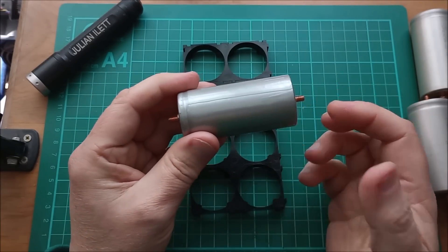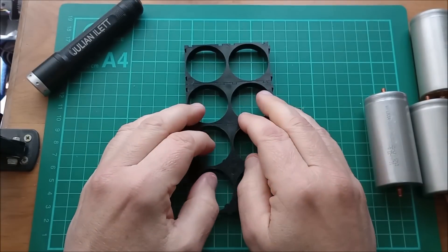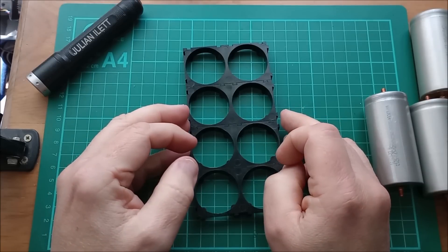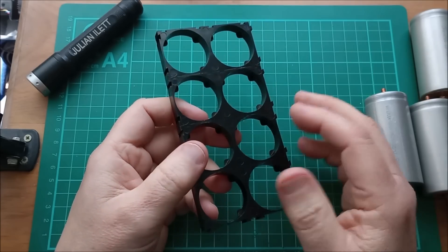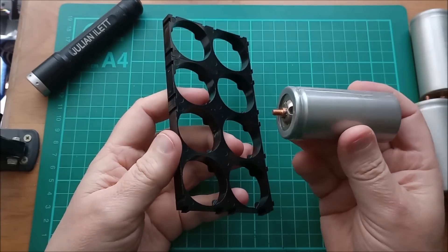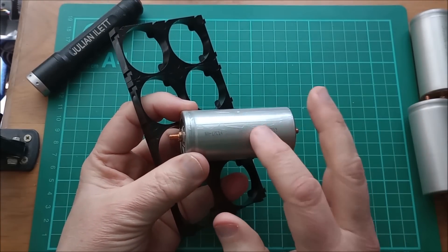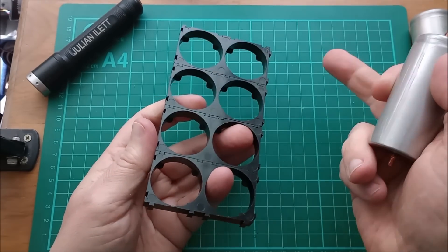I'm going to put some details in the description below this video about where I got these cells. They're called Aerotech Projects Limited and their website is lithiumbatteryshop.uk. I actually went there — they're in a little village outside Ipswich. I have 40 of these cells, slightly more actually, because ultimately I intend to build an 8x5 array, but in this video I'm just going to build a simple 4s2p.